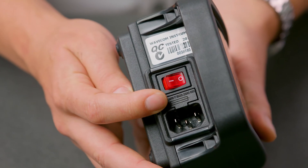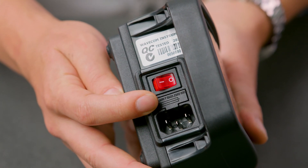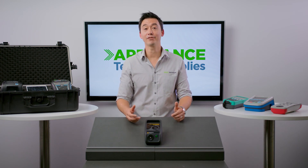There's a built-in fuse holder with a spare fuse carrier that will come in handy in case you blow a fuse. The machine is supplied with a rugged impact-resistant casing that has been specifically designed and manufactured in Australia by Wavecom.